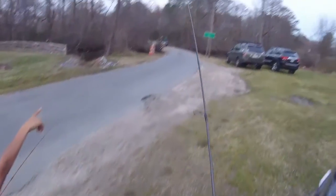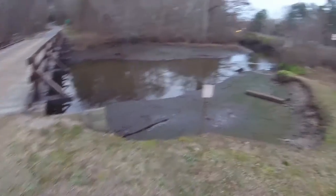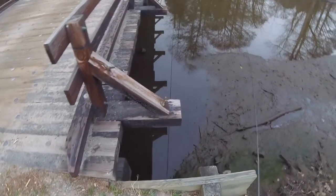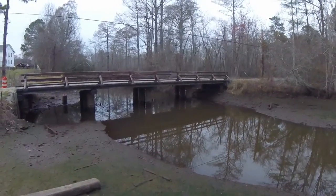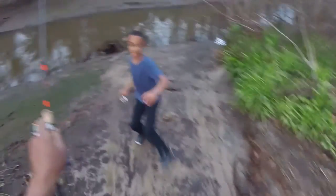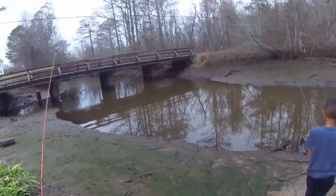Could be bluegill, bass, ring perch, pike — I don't know. I didn't notice that — you can't stand on that mud, why not? You will sink. Don't fight them — I've got four pound test, I don't know what it is but it's big! Don't horse them, don't break my line. What is it?